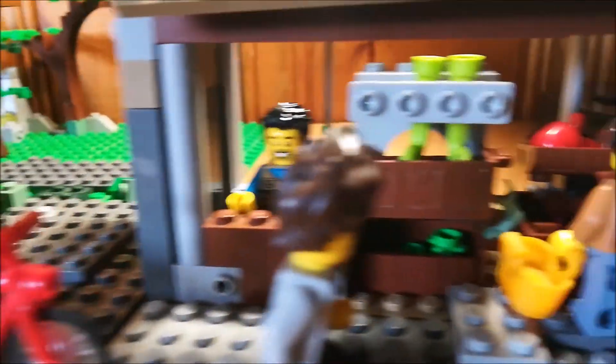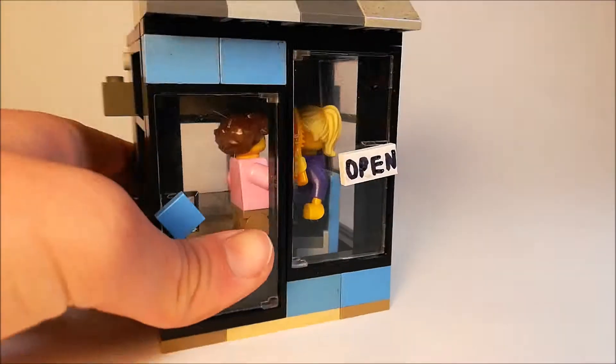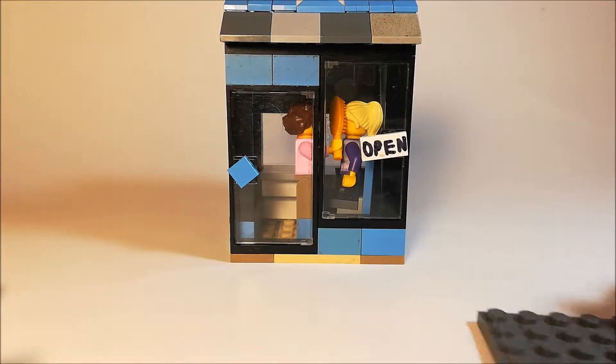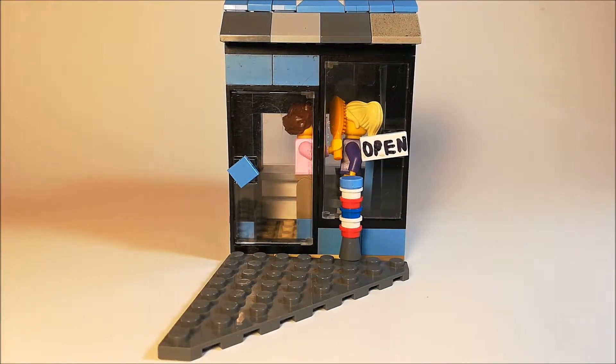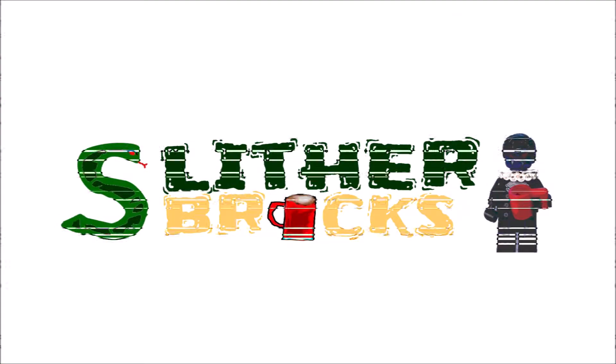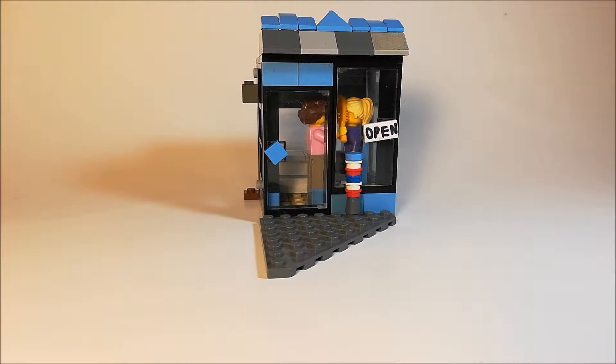It's raining tacos from out of the sky. Tacos — no need to ask why. Just open your mouth and close your eyes. It's raining tacos. Yum yum yum yum yum, it's like a dream. This is Slivel Bricks, or Valky Jr, and today I'll be showing off my LEGO barber shop build.